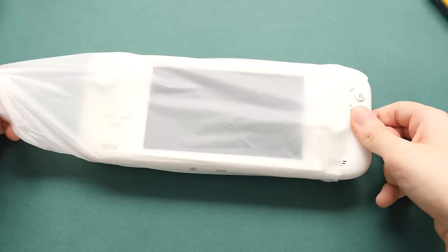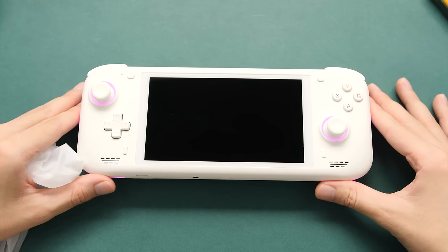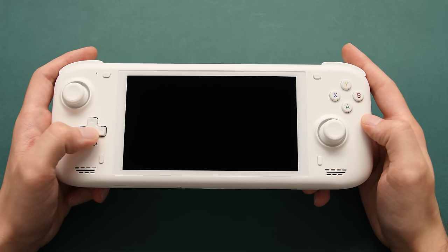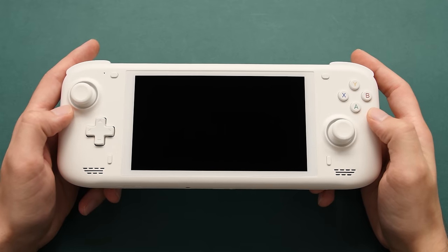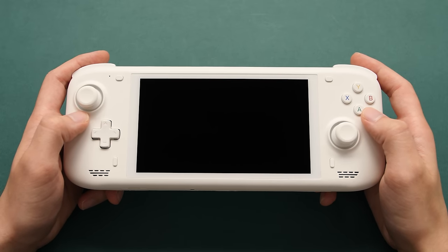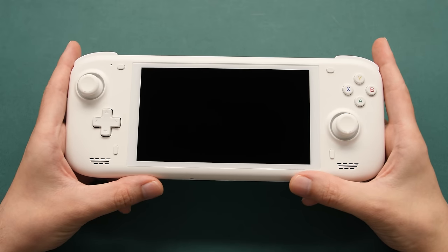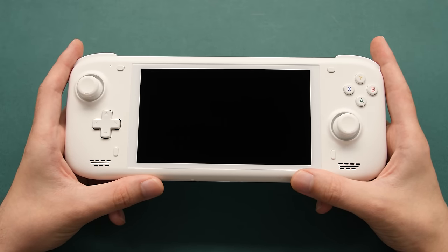That leaves us with the device itself — let's take it out. I don't want to do too much in this first impressions video. I just want to talk about the design changes from Odin to this, then we can talk about the ergonomics and other things like that, and we'll finish off with some performance.